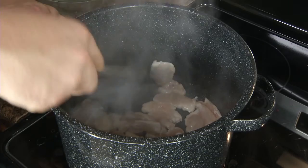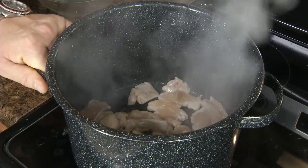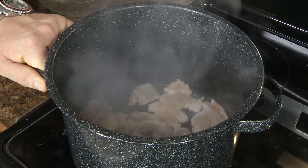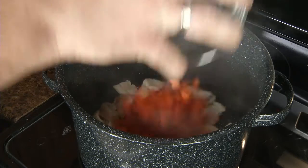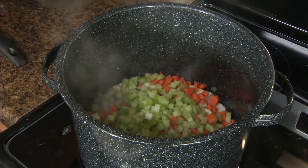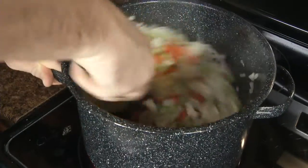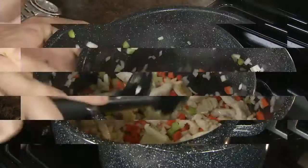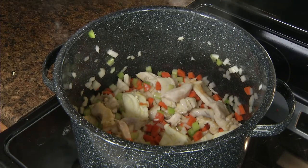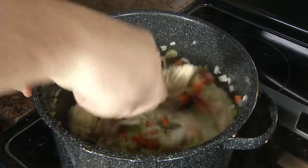Starting to get a little bit of browning here, just keep that going. I turned the heat up a little bit to speed up the process, but I'm going to watch it very carefully. We're going to go ahead and add the vegetables now. I'm going to let these all cook together and add in our butter. Add just a little bit of salt — that brings out the flavor of the chicken and the vegetables together. It's what I call layered seasoning.